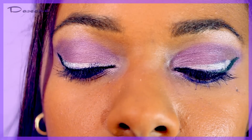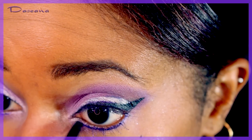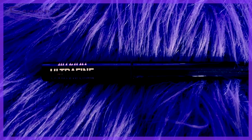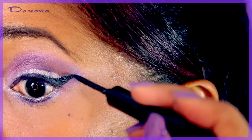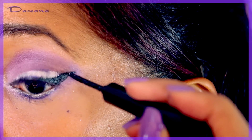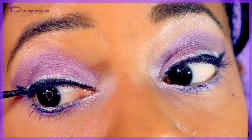Using the silver pencil to also line the waterline. Then going over the top black liner with a Milani liquid eye pencil, which is glittery and sparkly, just to add a little bit more sparkliness.